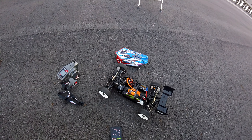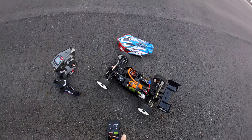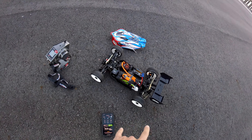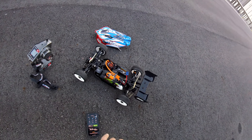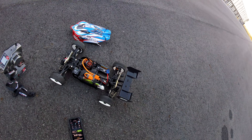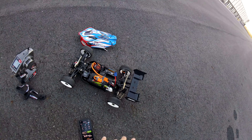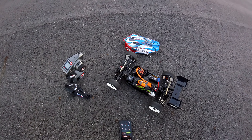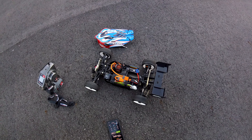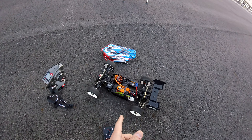What's going on guys, back out here with the TLR tune Typhon 6s — we're gonna be making another 6s pass. Did do a couple things: geared up, made some changes to the ESC a bit, and also opened up the wing here to kind of eliminate some drag and just eliminate some of that downforce. Not that I really need it.